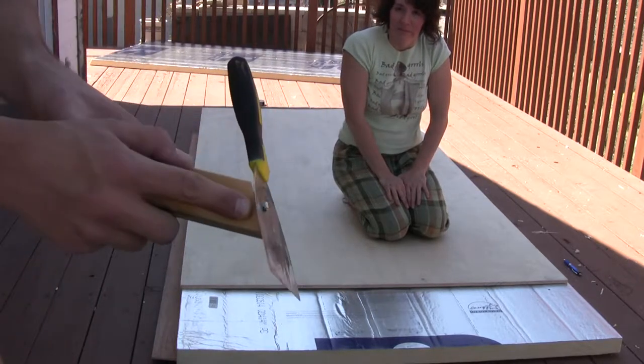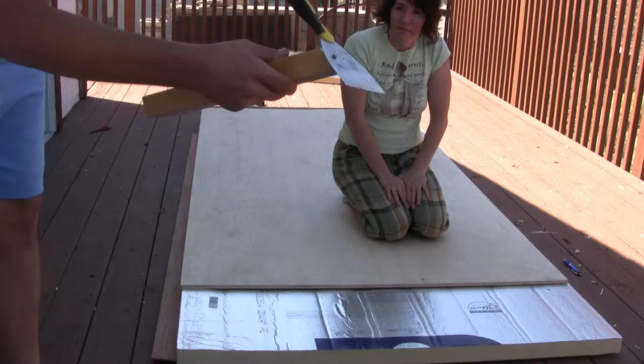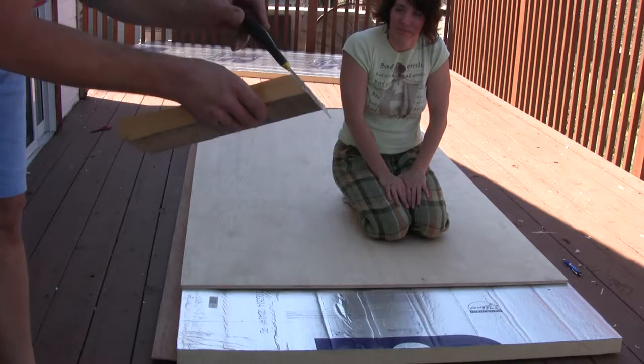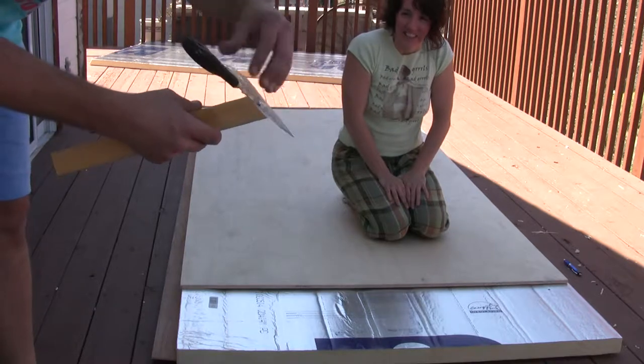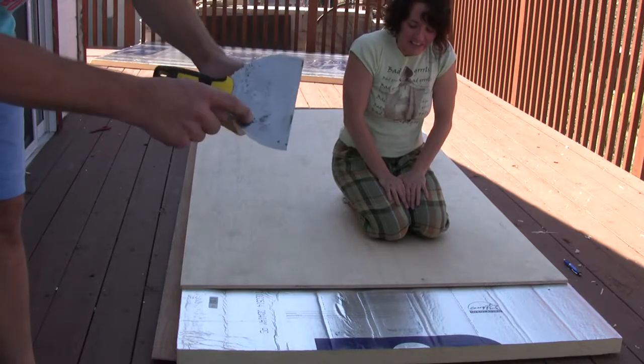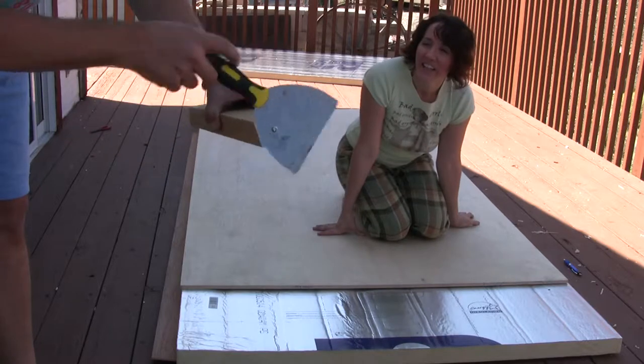I'm sure you can see that — I'll show this to you later. We're trying to get going here before the sun gets too hot because it gets hot here in Reno. Both edges have been sharpened with a simple little Dremel tool. One screw to allow it to pivot.